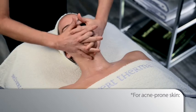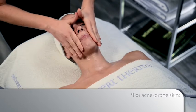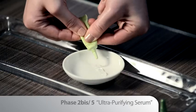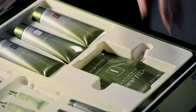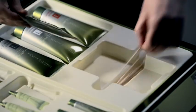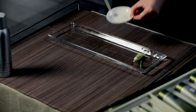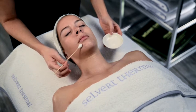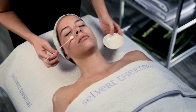For acne-prone skin, apply Phase 2 bis 5 Ultra Purifying Serum. Take one of the cotton buds in the pack and carefully apply a few drops of Ultra Purifying Serum to each spot.